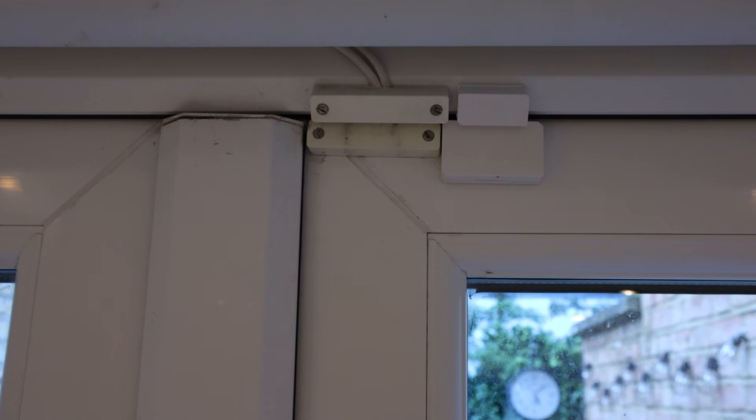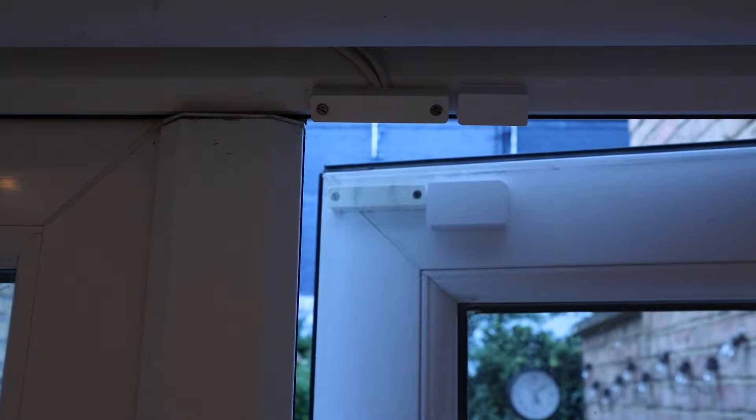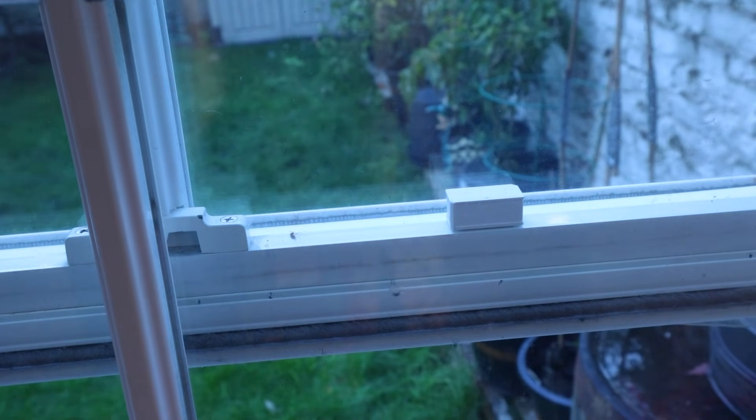When you mount these on a door, one part goes on the door frame and the other on the door itself. When the door is closed, the magnet pulls the metal pieces together to create contact. This can then be used to trigger an armed alarm system or any other smart home automation. You can do the same thing for a window or a drawer — you can use them anywhere you want to detect if one thing is close to another thing.